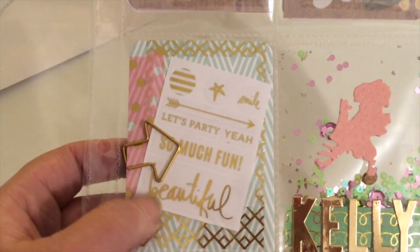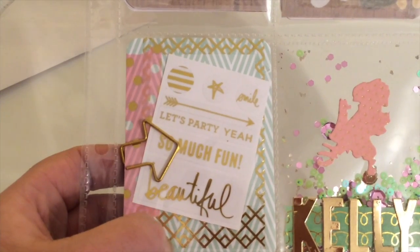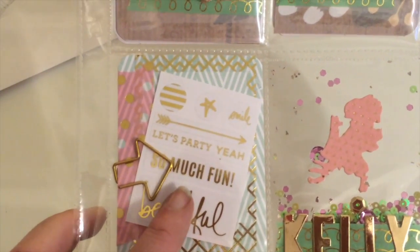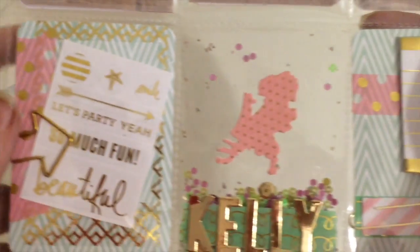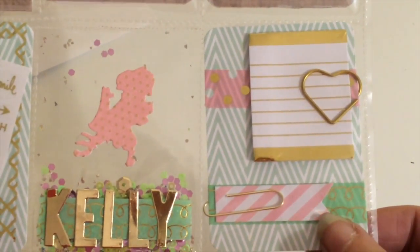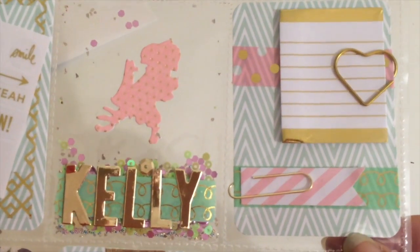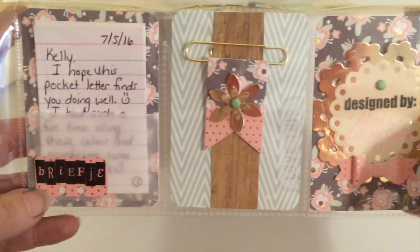On the left, I've used some Heidi Swapp little Instagram frames I found at Michael's. I adhered that to the back. I've given her the middle, along with some phrase stickers she can hopefully use. Moving over to the right side, there are a few sticky note samples I've added with some gold paper clips for her to use. On the bottom left pocket, let me first let you see the whole thing.